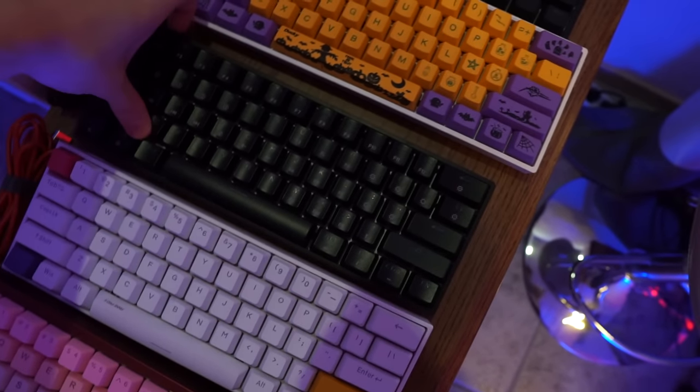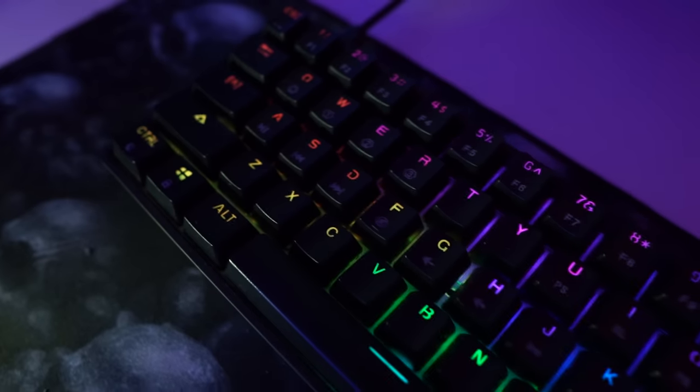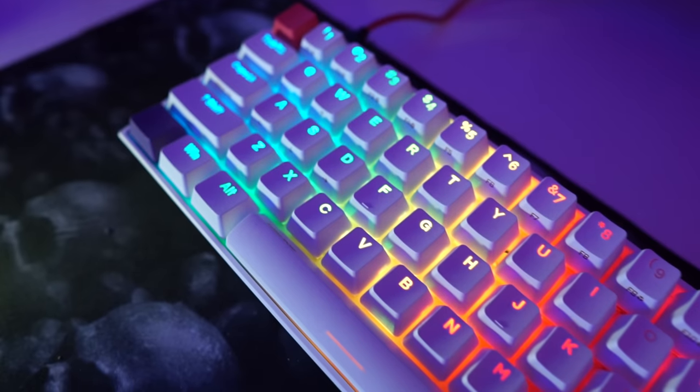This right here is the GK61. It has the Gateron optical blue switches. I've also lubed the stabilizers and added some foam to the keyboard. Next we got the N-Pro2 — this has the Kailh Box Red. The RGB on this keyboard actually looks cool.